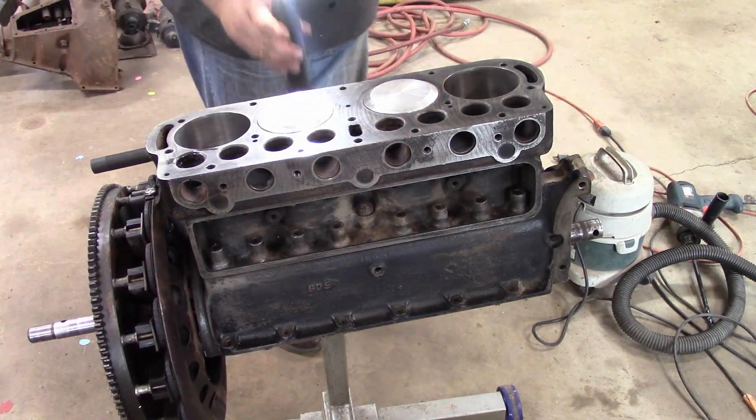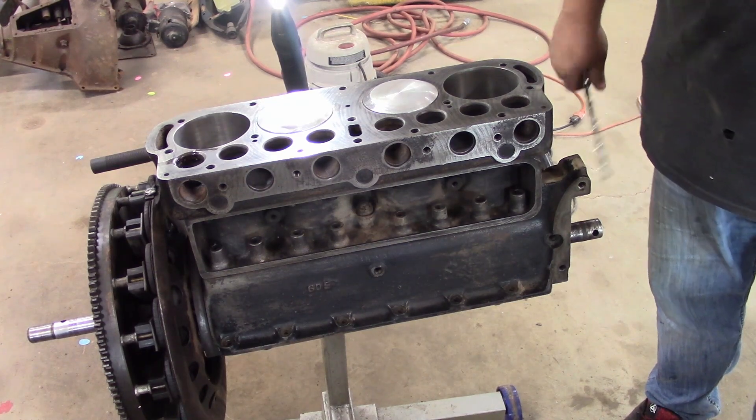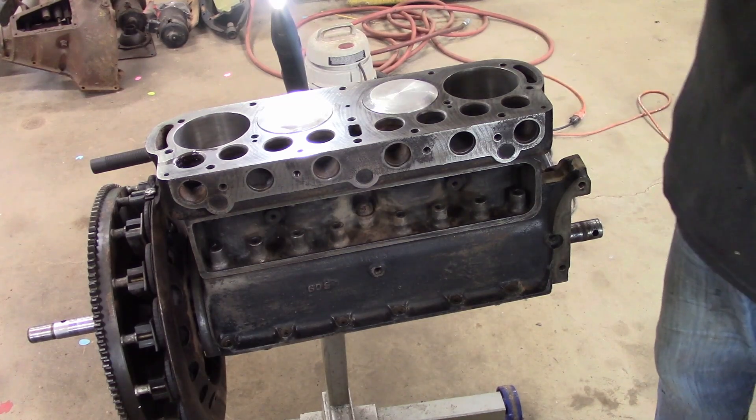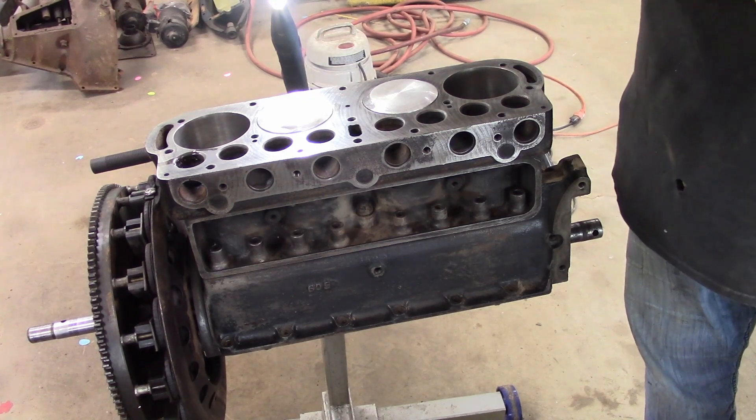I'm going to run the drill down this way. So we just used that drill bit — that was a Milwaukee brand drill bit, so not a precision one. But I want to check, because we didn't remove anything from the lifter hole.